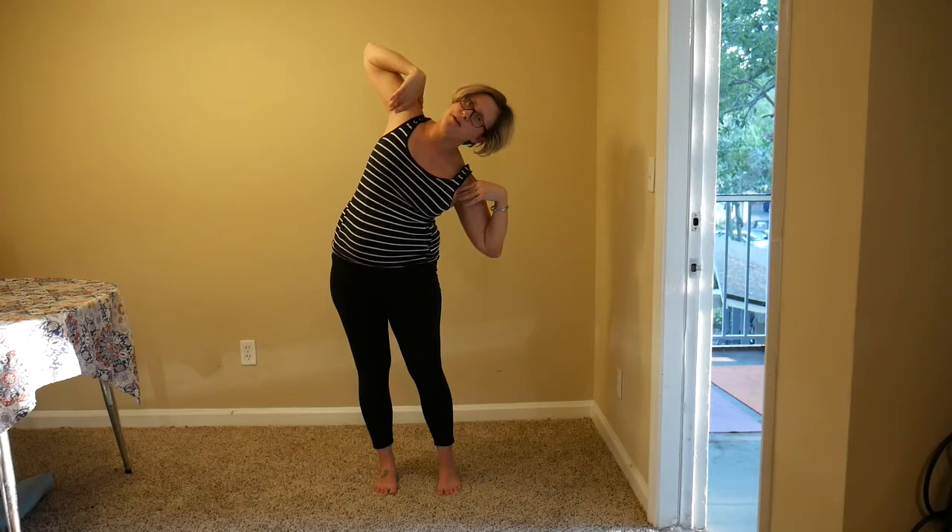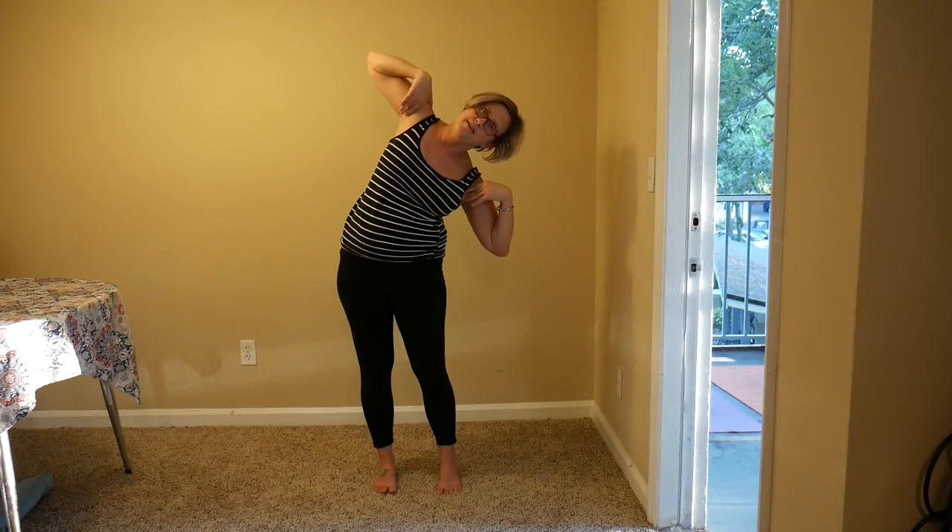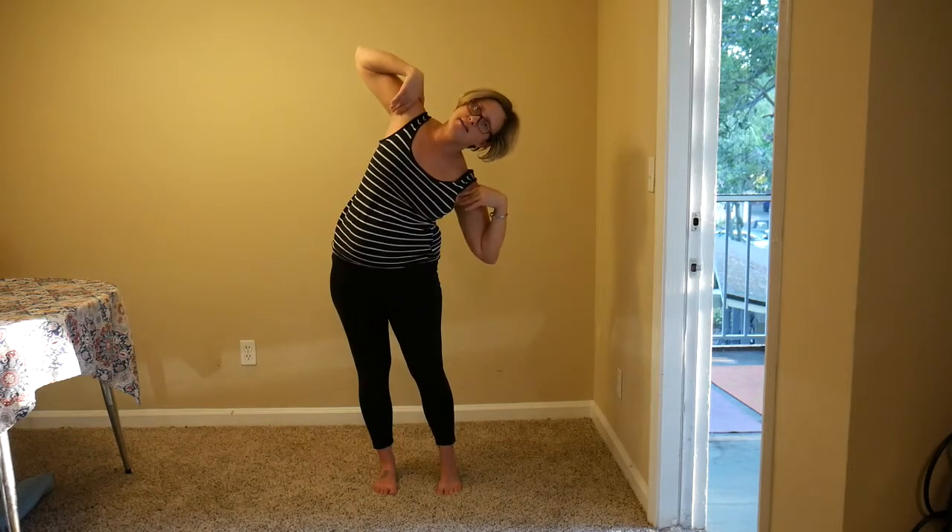Feeling uplifted and energized. Inhale, lift the arms up — as you exhale, bring those hands back to the shoulders. Similar to what we did seated, this time coming into a side stretch. Inhale here, as you exhale, think of a seesaw — just stretching over to the right. Inhale, lift up, and exhale to the left. A few rounds side to side, breathing in and out, and exhale, return to center.